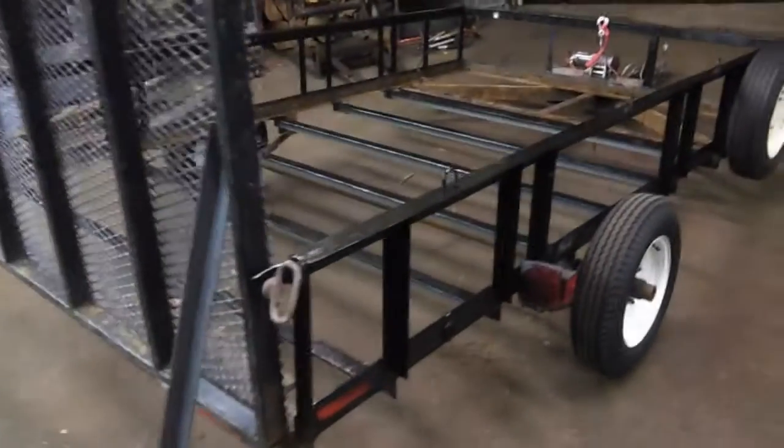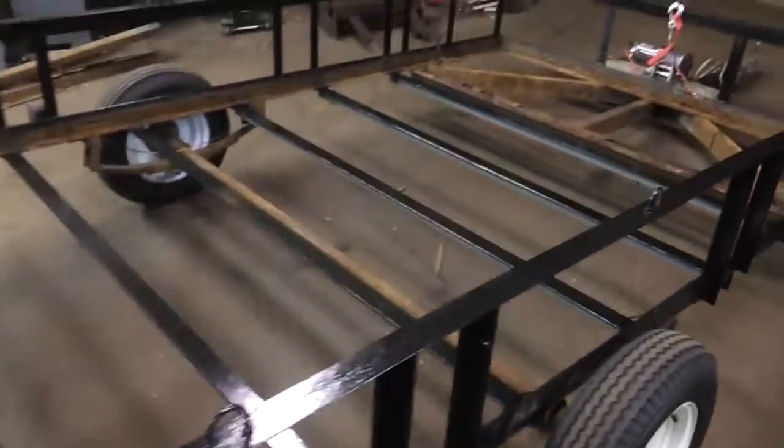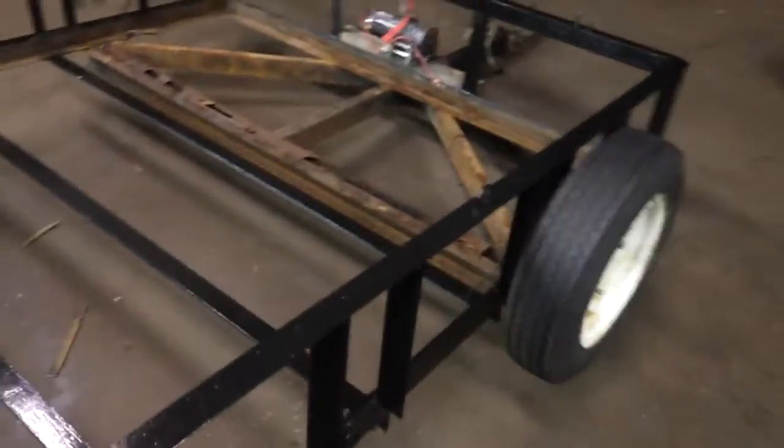Hey everyone, back again with stage 2 of the trailer rebuild, repair, whatever you want to call it.